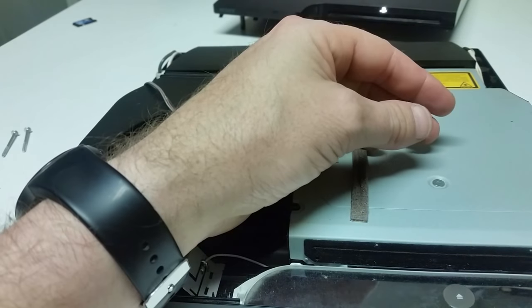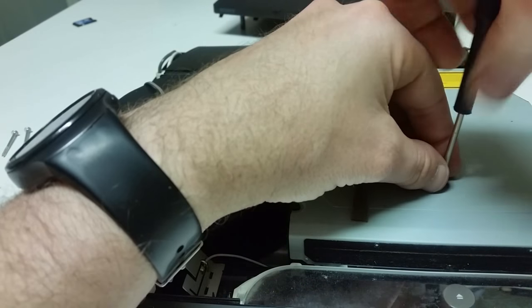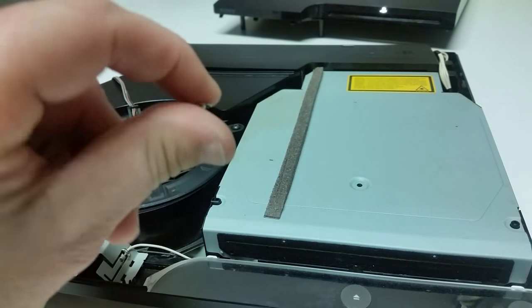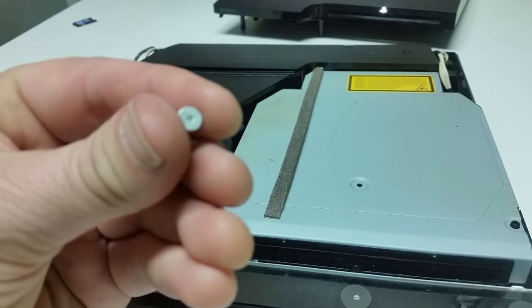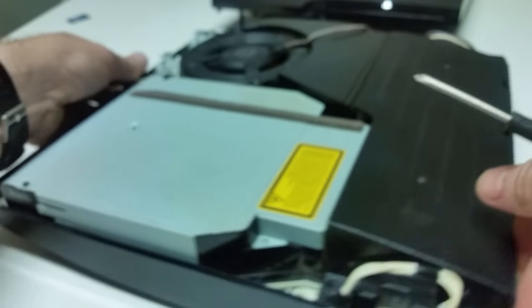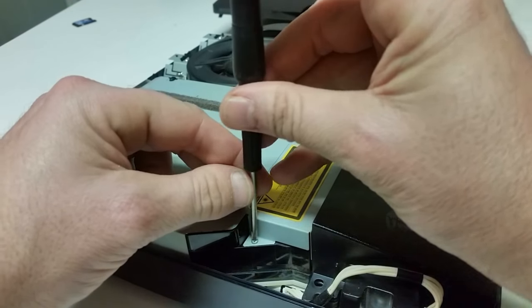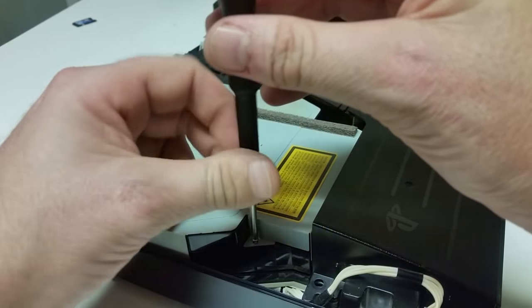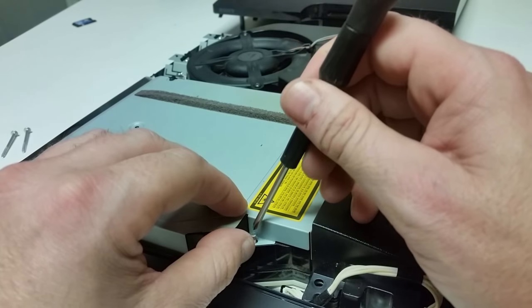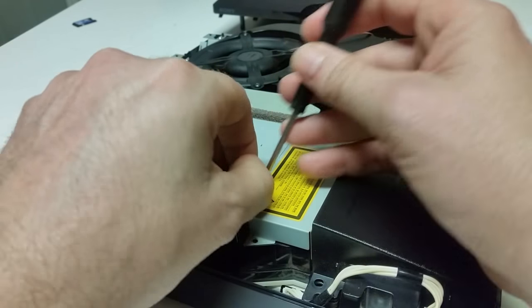I'm going to go ahead and remove this top screw here. It's going to look rather small and flat. Then there is a screw right here and also one on the other side in here. This is where you're going to need a smaller Phillips head — I did not mention that in the beginning of the video, my apologies. You are going to need a smaller Phillips head, or you can use one of those small flat heads.